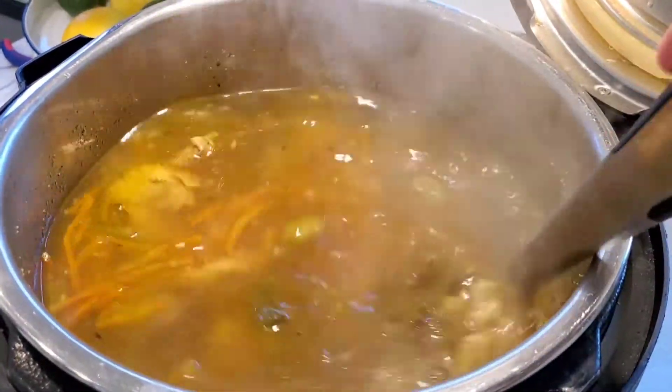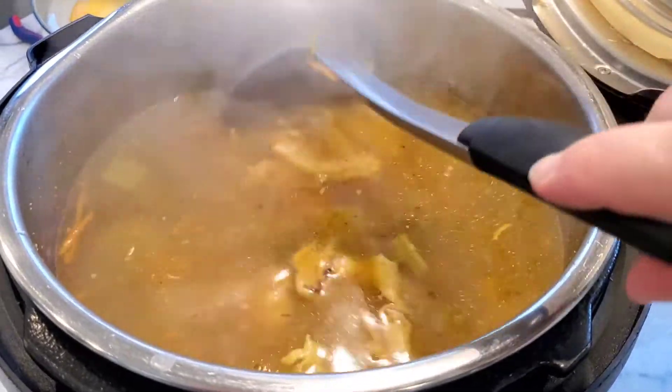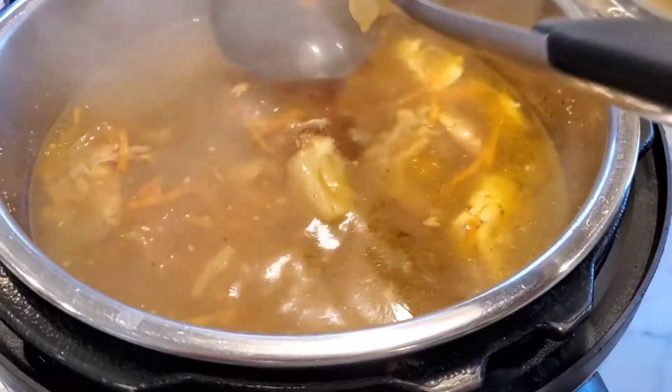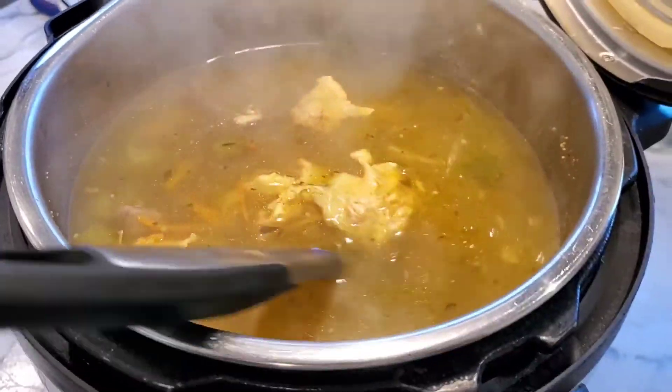Look at this beautiful bone broth! Now you're just gonna strain it to catch all the bits. You can even try and get the rest of the meat off the bones, or reuse the celery and the carrots. Enjoy, you guys!